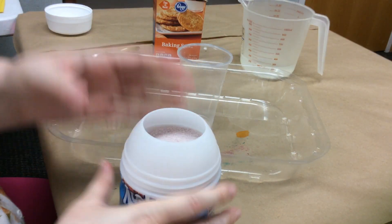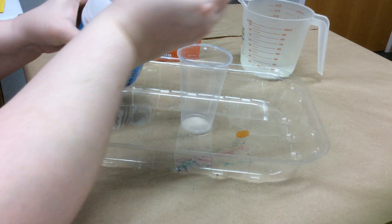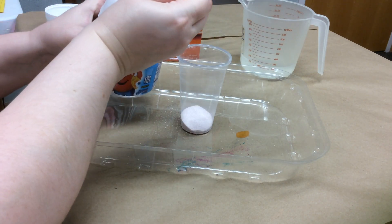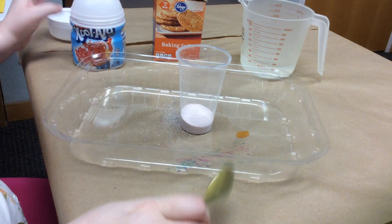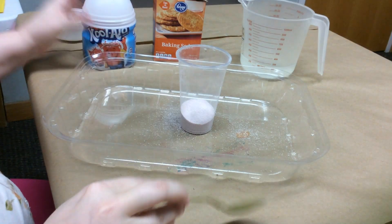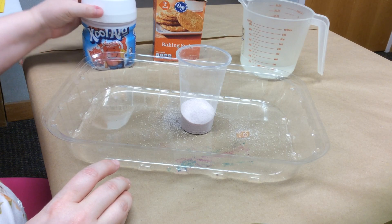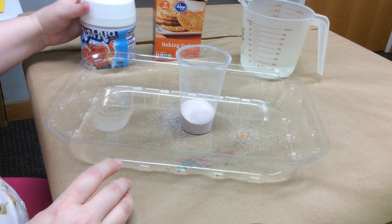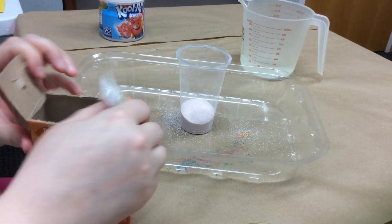Well, Kool-Aid contains citric acid. Most Kool-Aids have kind of a citrusy flavor to them — this one is tropical punch, smells really sugary. So I'm going to put about two or three heaping spoons of Kool-Aid in there. Citric acid is usually in powder form, and when we add baking soda to our Kool-Aid that contains citric acid — along with other things, there's definitely other things in Kool-Aid — what do you think is going to happen when I add this baking soda?